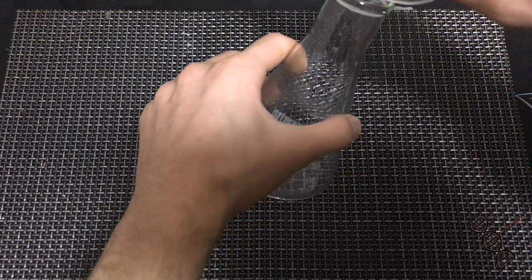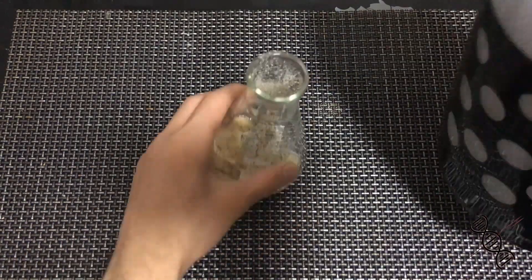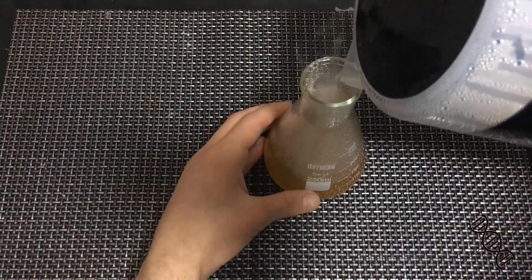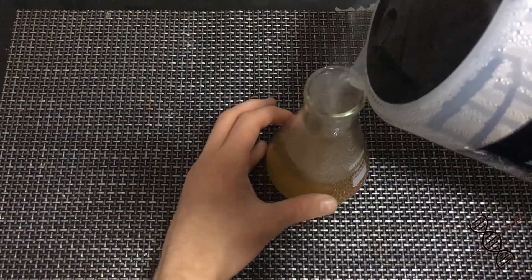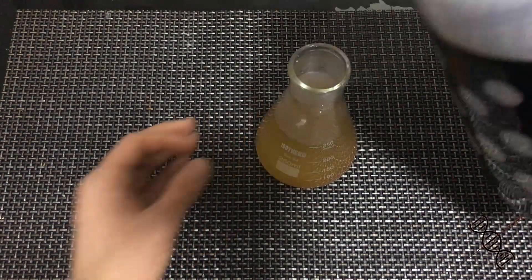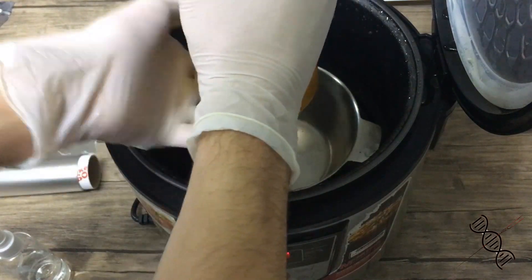Measure the medium according to your needs and put it into a jar that you're going to sterilize with an autoclave or pressure cooker. But as I am too poor to buy a couple-of-thousand-dollar autoclave, I'll just use a household-friendly pressure cooker.